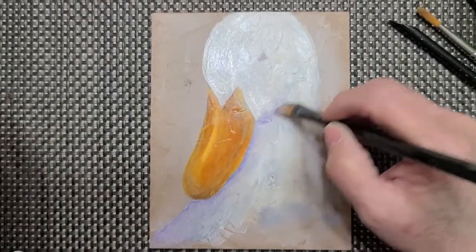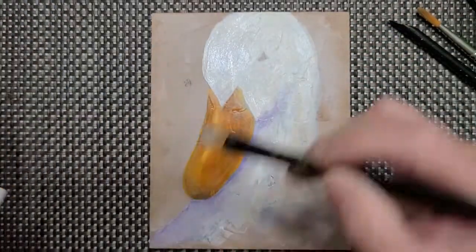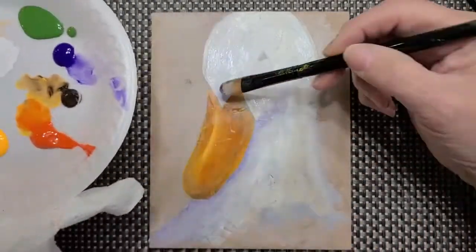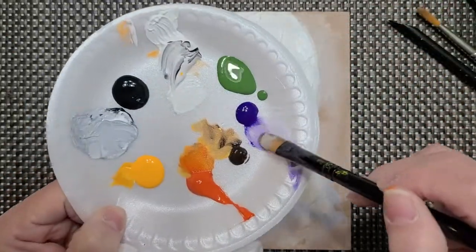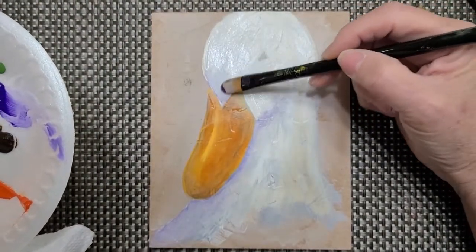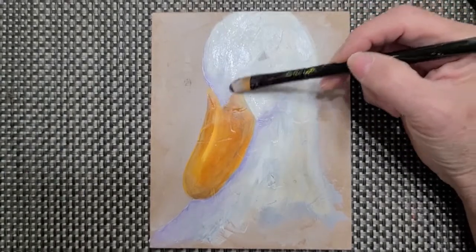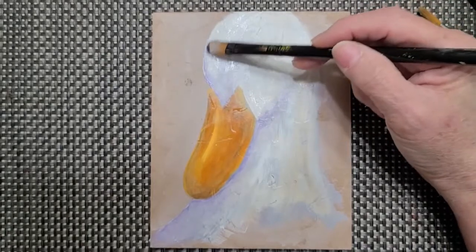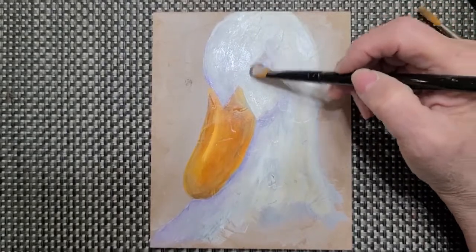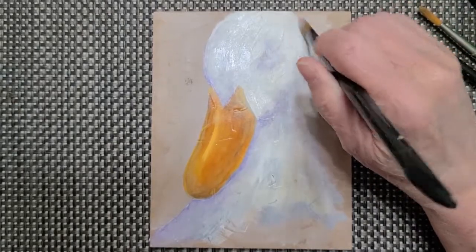I'm going to give him a little smile and constantly wipe my brush. That's my little purple goose. I need to put a little bit of color in here — a little purple so it doesn't look so white — going very soft with my paint and just putting it in here, dabbing it. You can see there's a shadow but you don't have to make it so strong that you can actually see purple. You want all the colors to blend. I'll put a little bit around his eye so the eye will stand out.